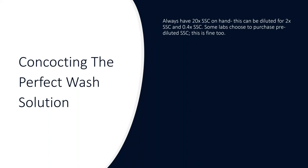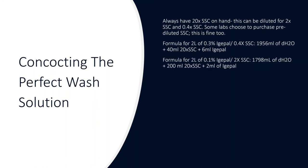For concocting the perfect wash solution, you always want to have 20x SSC on hand, which can be diluted to 2x SSC and 0.4x SSC. Some labs choose to purchase pre-diluted SSC, which is perfectly fine. For two liters of the 73°C wash (0.3% IGEPAL, 0.4x SSC): 1,956 mL of dH₂O, plus 40 mL of 20x SSC, plus 6 mL of IGEPAL. For the room temperature wash: 1,798 mL of dH₂O, plus 200 mL of 20x SSC, plus 2 mL of IGEPAL.